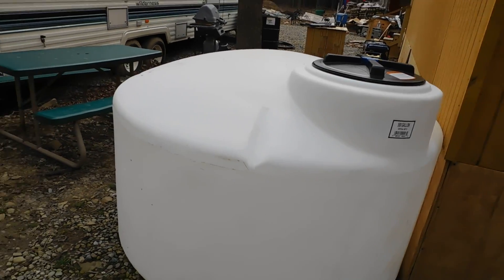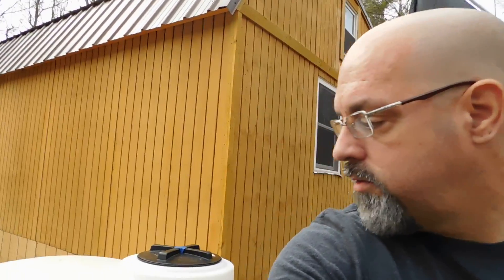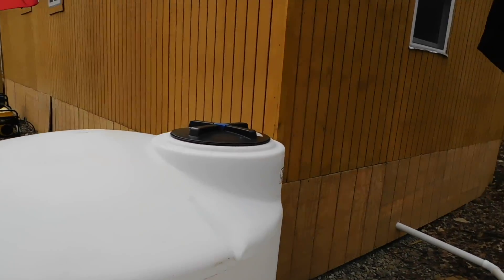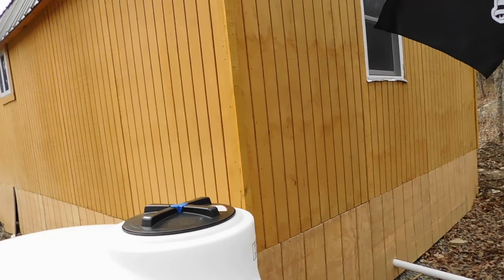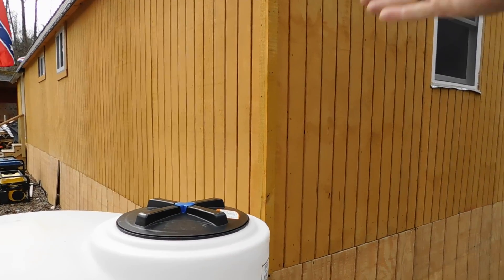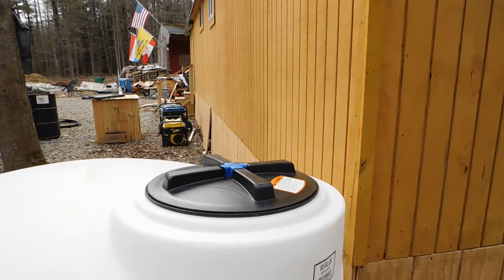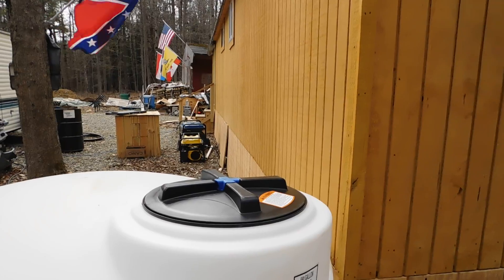Hey everybody, PrepperNurse1 here. What you are seeing is that surprise I was talking about. We picked up a 550-gallon water tank. What we're going to be doing is putting gutters on the front and gutters on the back side, and have them come down and hook in here so that they will fill up the water tank. We're going to run a water line inside.